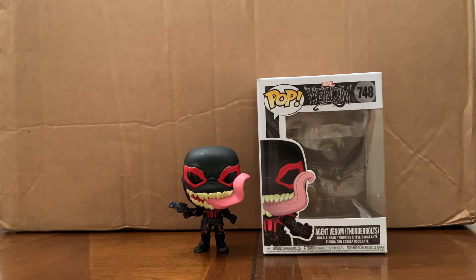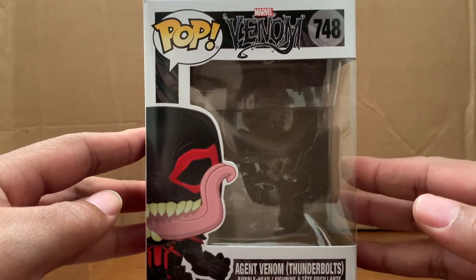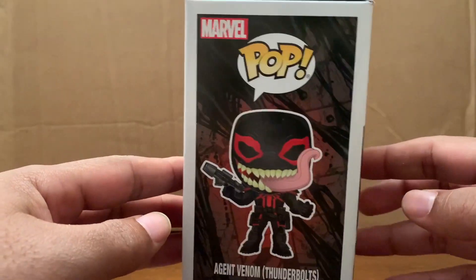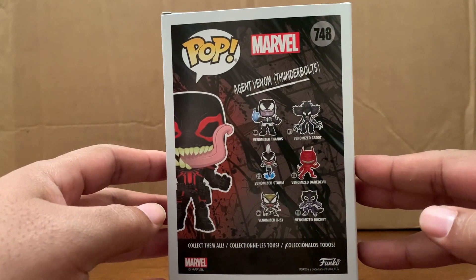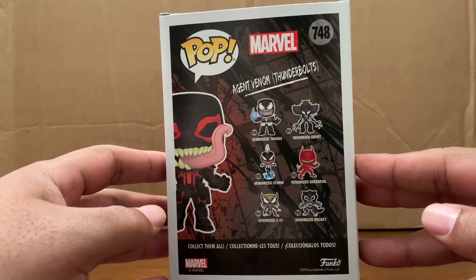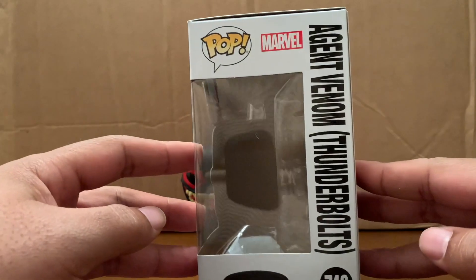Today we got a box in from Pop in the Box. This was a Pop in the Box exclusive — Agent Venom on the Thunderbolts. If you follow the channel, you know that I am an avid Venom fan. Anything Venom related, I will most likely buy. Venom is one of my favorite Marvel characters outside of Wolverine and a couple others. But apparently this was a part of the Venomize pack, Agent Venom Thunderbolts.